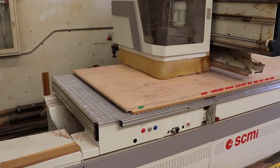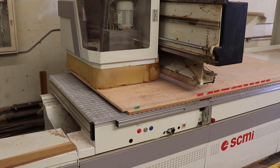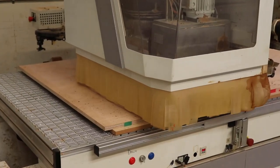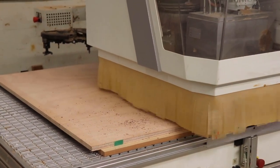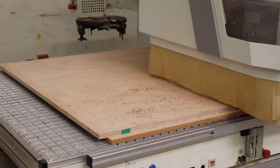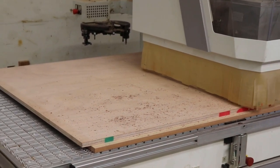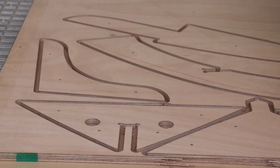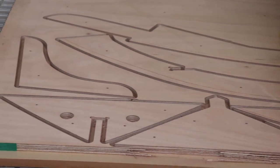We're cutting the 18mm panel, which includes the transom, the stem, the breasthook, the knee, and some miscellaneous locking parts. Now we're drilling all the holes — 5mm dowel holes. This machine also has a 17-spindle drilling head on it. We're just coming back and taking that final pass. Everything's doing good, nothing's moved — thank goodness.